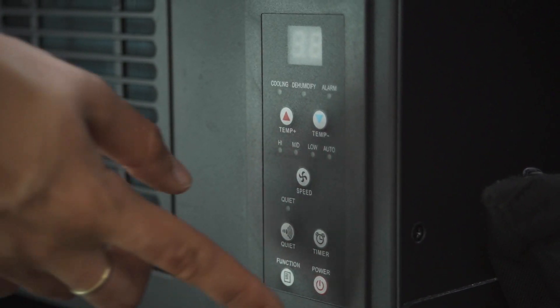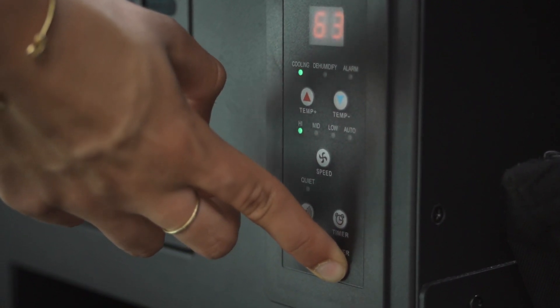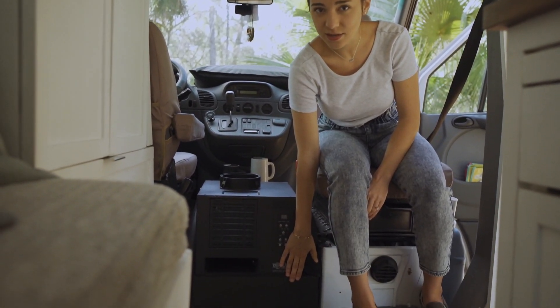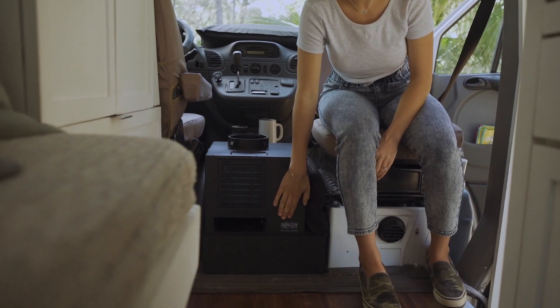We installed this AC unit and it's actually been super awesome because we do have a cat who you'll meet very soon. We were able to kind of conceal her litter box underneath the AC unit.